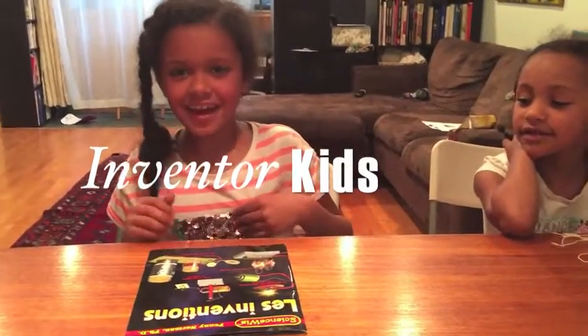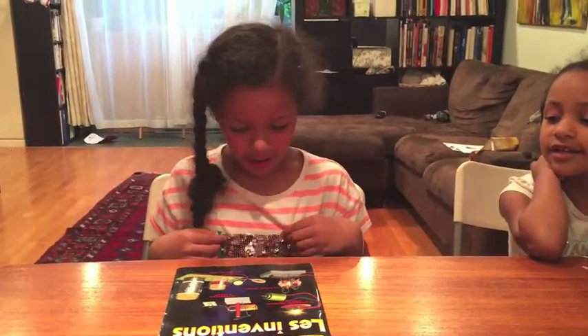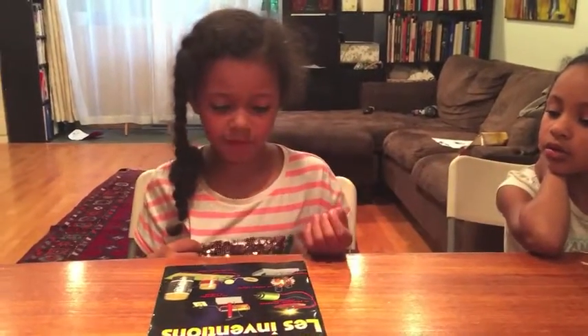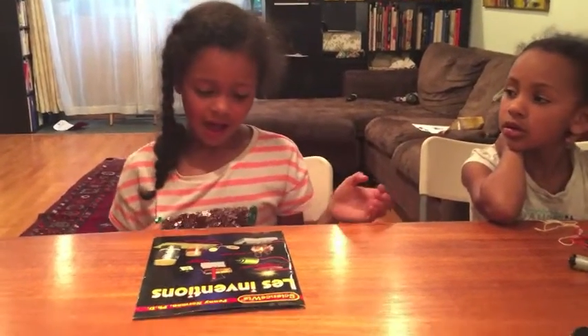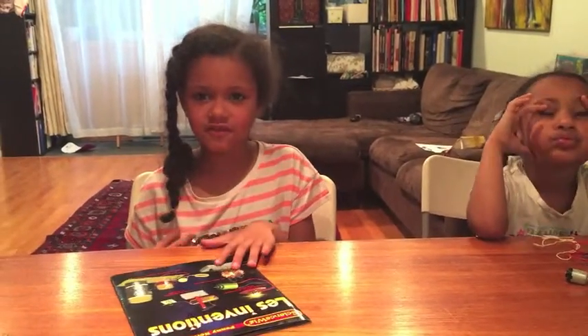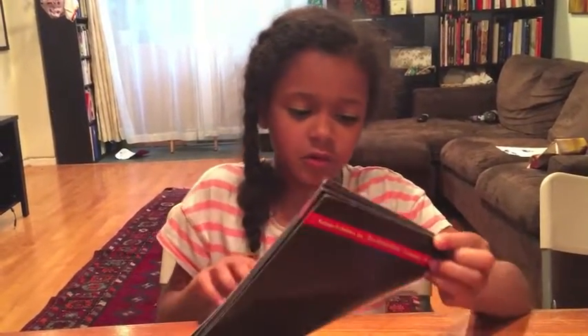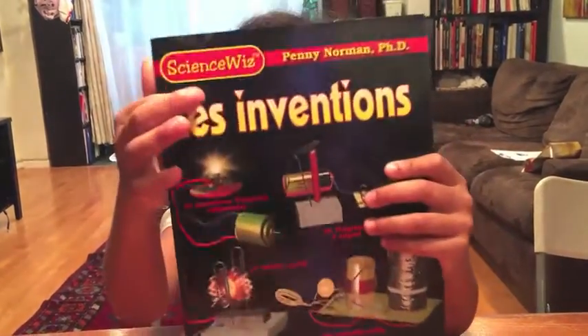Hi! Today we're going to be making a generator of a lightbulb without using a battery. The last time we made a video like this, we made a motor out of stuff that you could just randomly find. And so we're doing another one of them thanks to Les Evolutions Science Quiz.